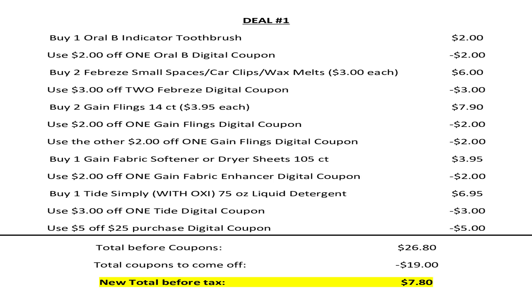For scenario number one, we're going to buy one Oral-B indicator toothbrush for $2 and use the $2 off one Oral-B digital coupon. We're going to pick up two Febreze small spaces, car clips, or wax melts at $3 each and use the $3 off two Febreze digital coupon. We're going to pick up two Gain Flings 14-count at $3.95 each and use the $2 off one Gain Flings digital coupon — there's also another $2 off one Gain Flings coupon, so make sure both are clipped. We're going to pick up one Gain fabric softener or 105-count dryer sheets for $3.95 and use the $2 off one Gain fabric enhancer digital coupon. We're going to buy one 75-ounce Tide Simply with Oxy — it has to be with Oxy — for $6.95 and use that $3 off one Tide digital coupon.